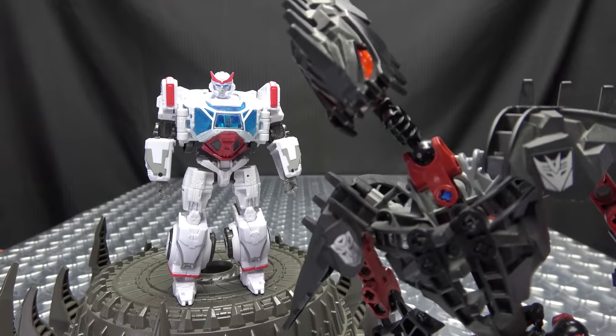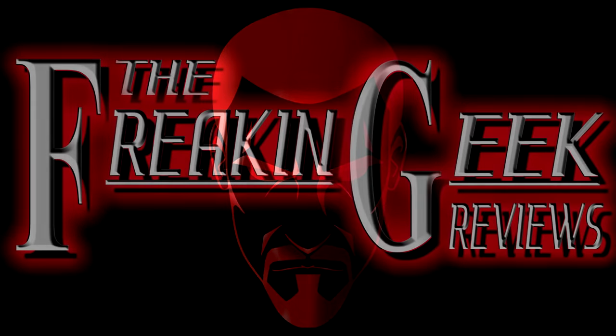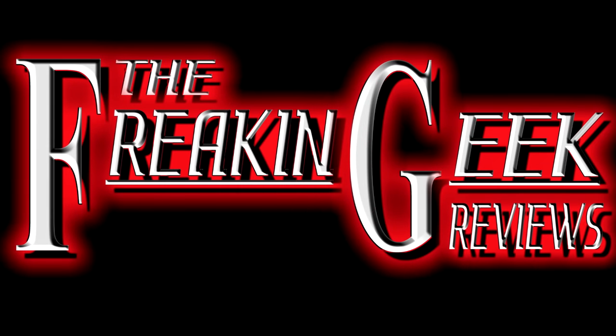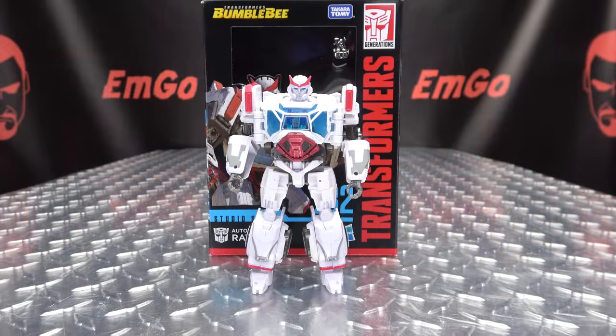Take two of these and call me in the morning. Hey, what's up my peoples? Emgo here, the freaking geek himself, and today we will be reviewing the Transformers Studio Series Deluxe Class Ratchet!